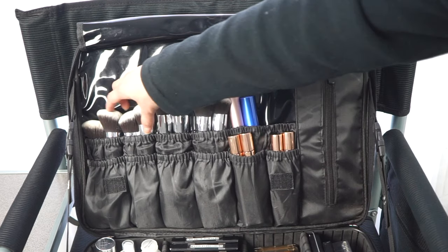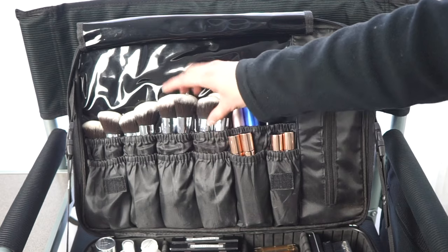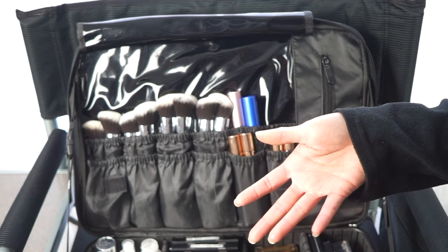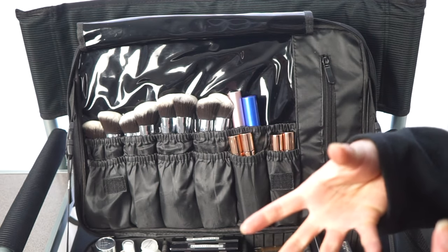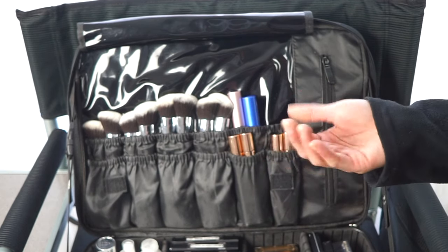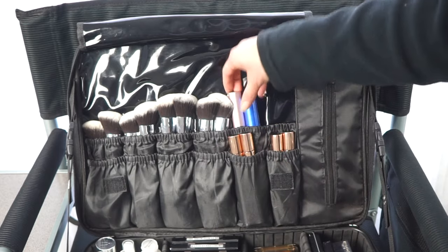I keep foundation brushes here — these are the only brushes that don't fit in my brush belt. They're the Pro Face Foundation Brushes from Amazon, super soft and fluffy. I switched from Beauty Blenders to brushes because reusable sponges aren't truly cleanable — product absorbs inside and you can't sanitize them properly. If you use sponges on clients they should be disposable ones, or you'd basically be buying Beauty Blenders per client.